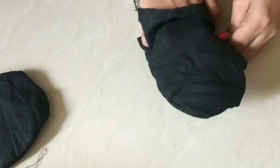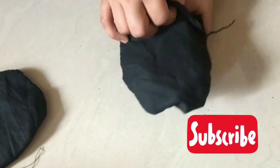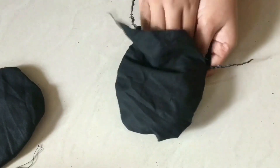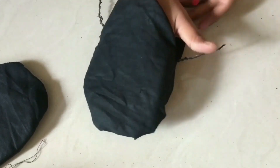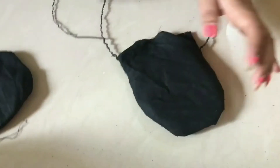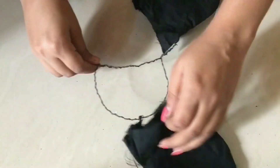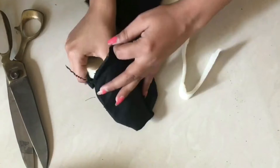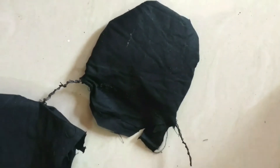I have put it in. Don't stitch it at the end yet - not stitch it. It is done. Now stitch it. Put another one in too, insert the foam, and stitch it.